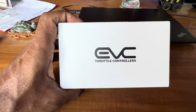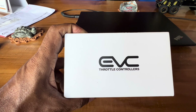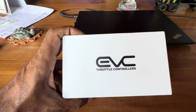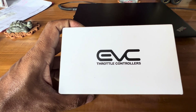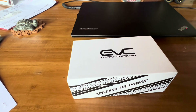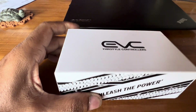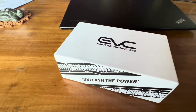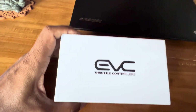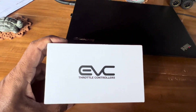Before I unbox this, I wanted to give a quick explanation on what it is and how it works. Basically, this EVC is a throttle controller that reduces throttle lag to improve the throttle response. This is experienced in various ways and is very common in modern fly-by-wire vehicles. It allows you to have precise input into how you drive the vehicle.